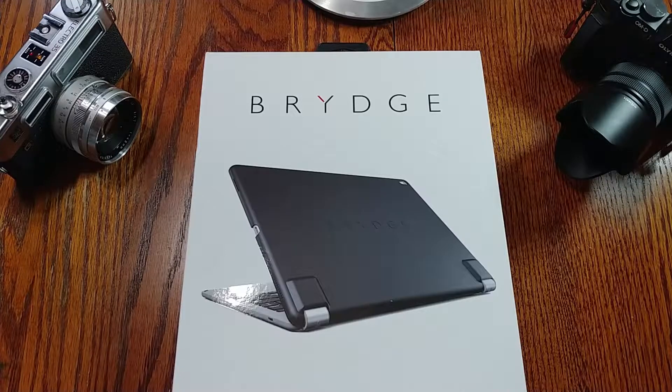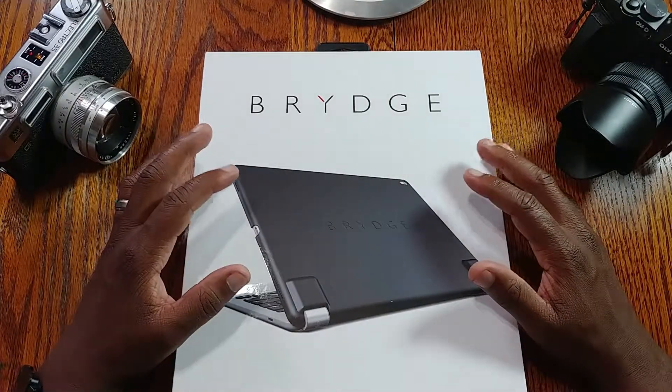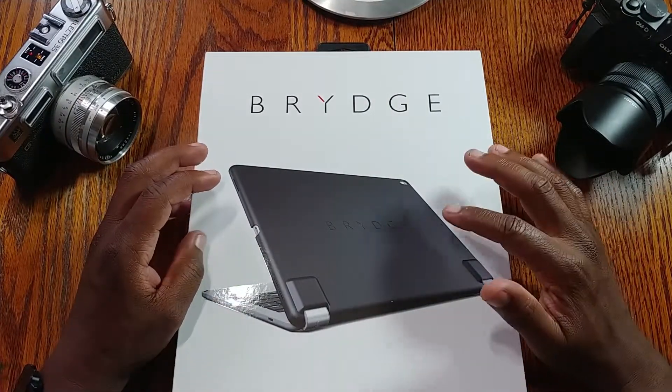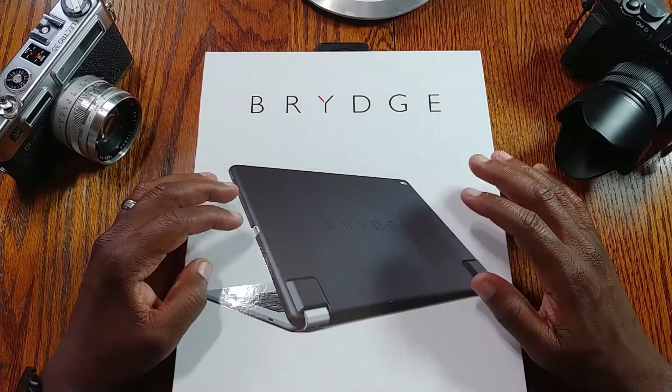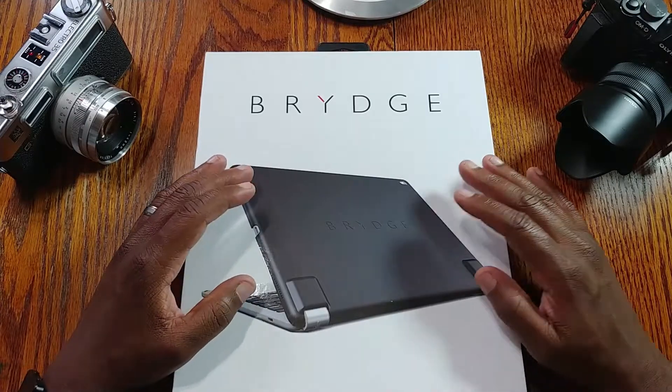What's up everybody, Kwame here back again with another video. Today I'm showing you the Brydge Slim protective case for your 2017 or 2015 iPad Pro 12.9 inch.